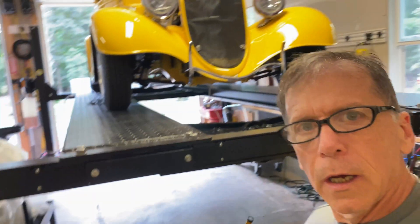Carl Elwan here. It's been a long time since I've done a video. I've just been busy, been wiring and troubleshooting and tuning this '33 Ford Street Rod.